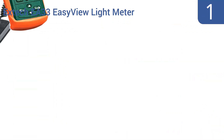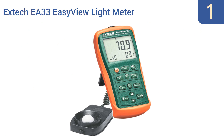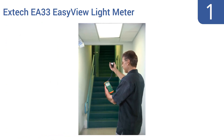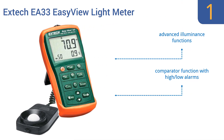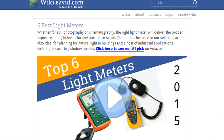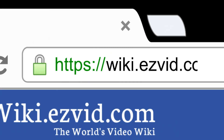Taking the top spot on our list, the compact Extech EA33 Easy View light meter features a large LCD screen and wide measurement span, reaching 99,990 foot-candles in five ranges. It can store and recall up to 50 measurements marked with a time stamp. It comes with advanced illuminance functions, a comparator function with high/low alarms, and works in full sunshine.